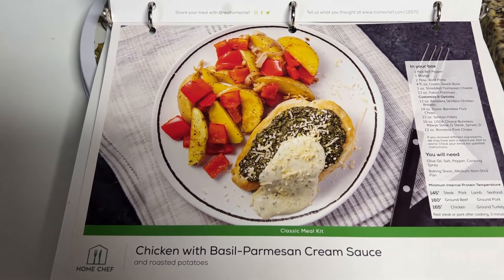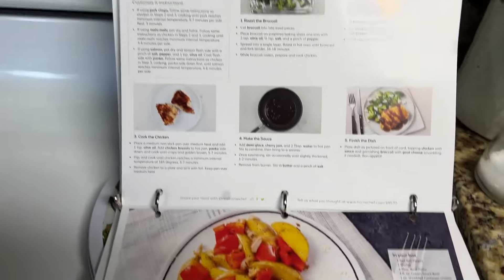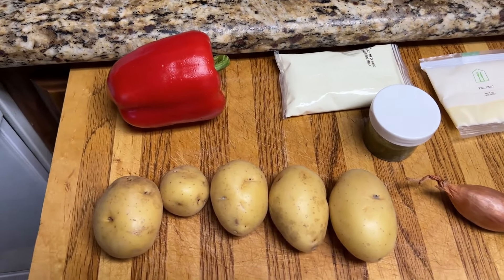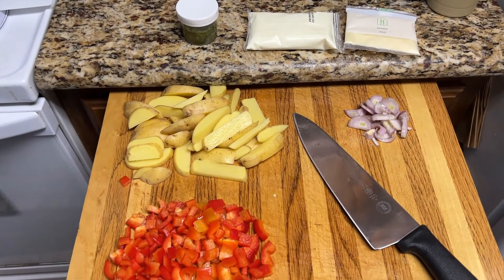We're going to try this chicken and basil parmesan cream. I'm not a big basil guy, so I don't know how this is going to work. There's the cooking things, there's my ingredients, and I'm going to start cutting them up. And everything's cut up, ready to start the process.